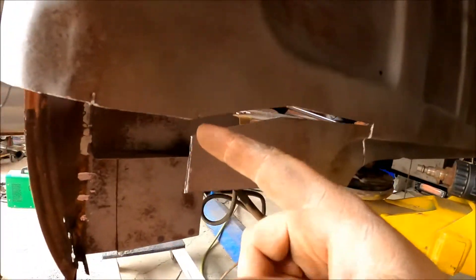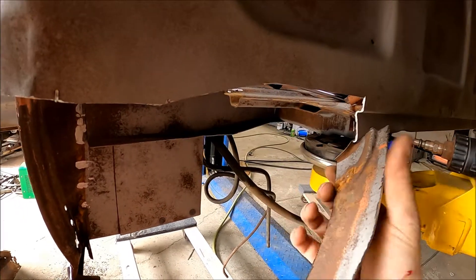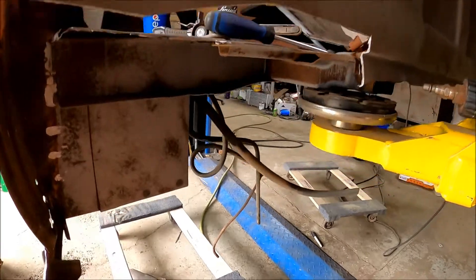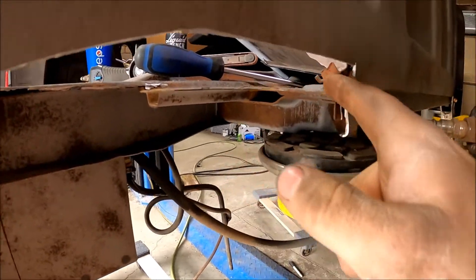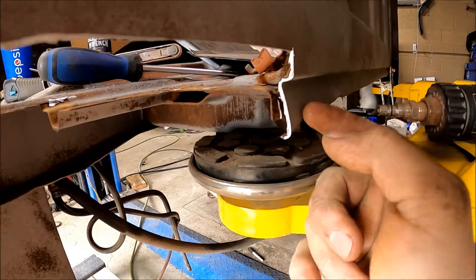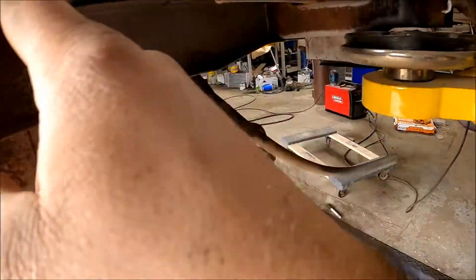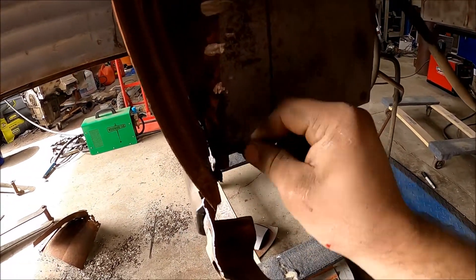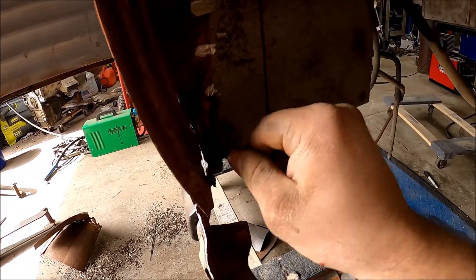We ran the line back here so I can get to this. I'm just going to spin that off really quick — that's off. Now I may have to cut this about an inch back farther, but then I should be able to fit my new piece across. I'm going to clean this edge up right here and we should be good to go.